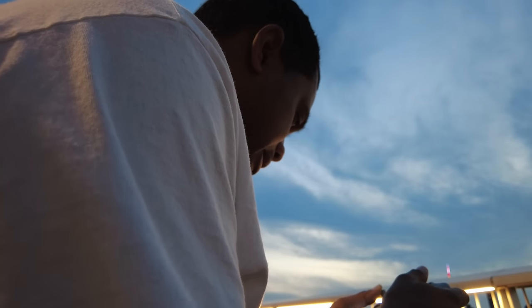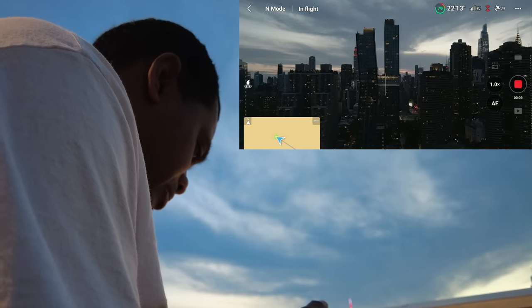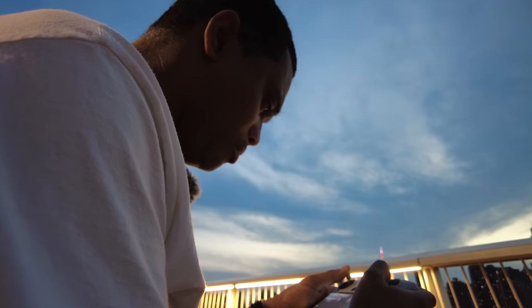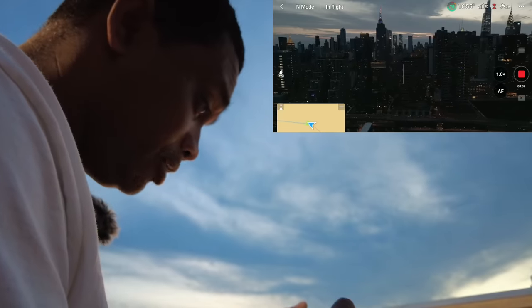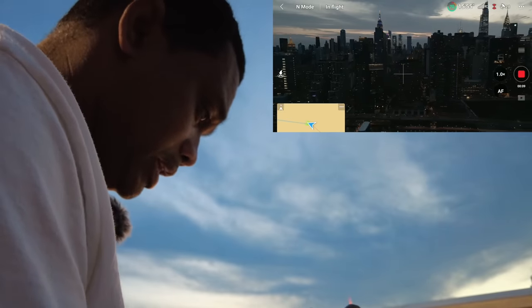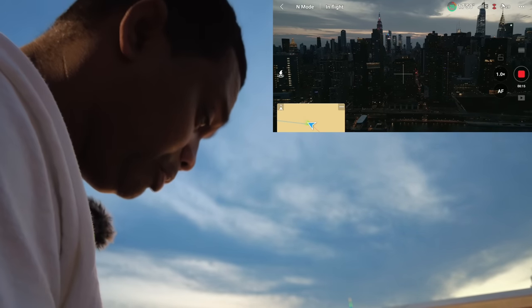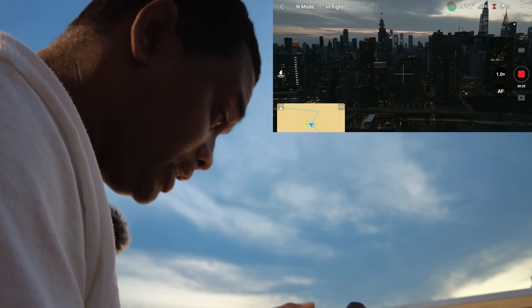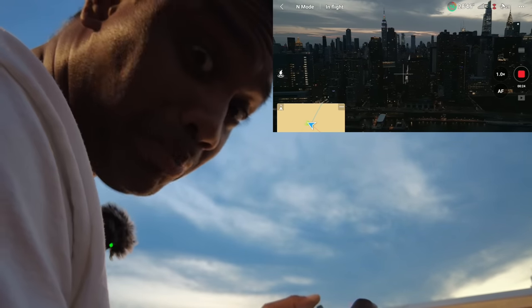Oh my gosh, the quality on this camera. I really think I'm going to be keeping this drone. Pulling back and going out — what a beautiful shot. The night footage on this camera is insane. Almost as good as a Nautel. And even if you say almost as good as a Nautel, it's much lighter, much more portable, much cheaper. And if you can edit, you can make this look just as good as a Nautel or even better depending on your skills. This camera is crispy clean.